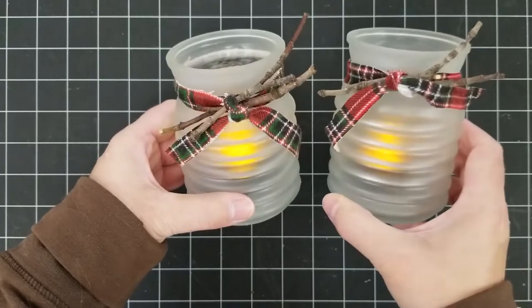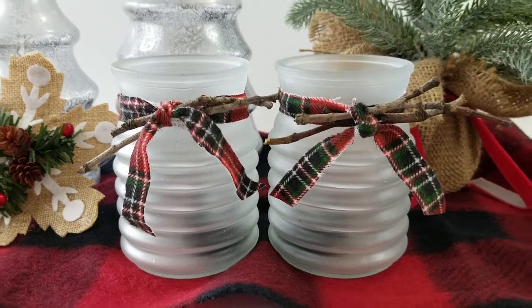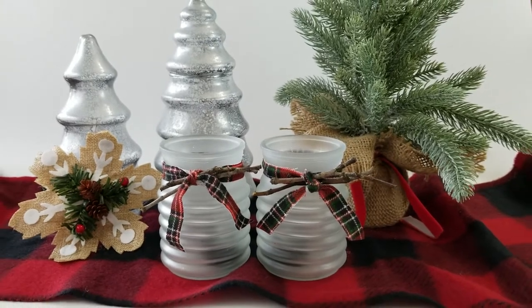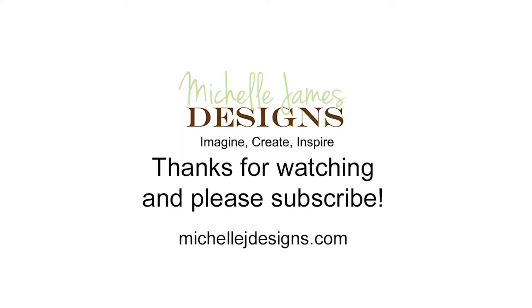I added some tea lights, and as I said in the intro, these tea lights aren't ideal. I did go get some white ones to put in there at the Dollar Tree and they're really cute. I can't wait to put these out for Christmas — they're so easy and fast, anybody can make these. Thanks so much for watching, you guys have a good day!